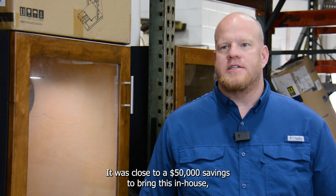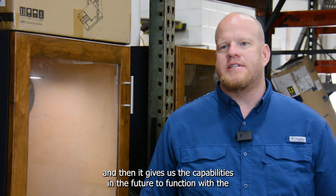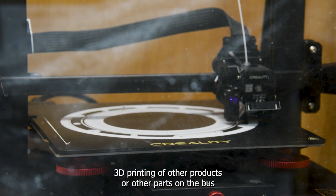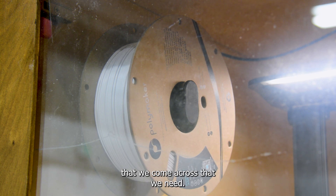It was close to a $50,000 savings to bring this in-house. And then it gives us the capabilities in the future to 3D print other products or other parts on the bus that we come across that we need.